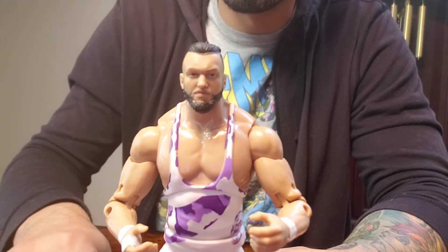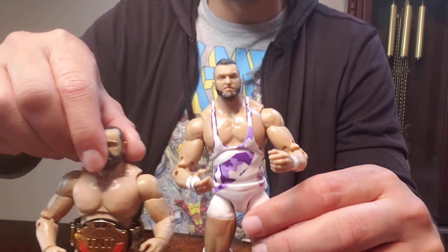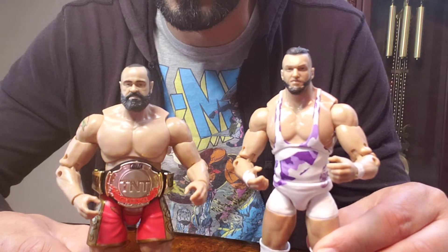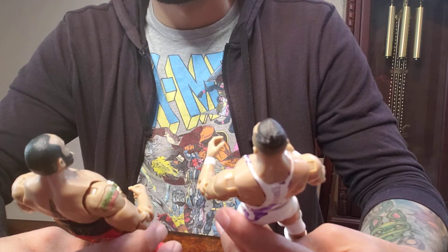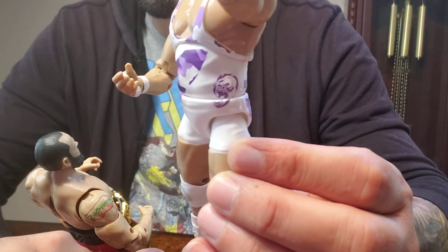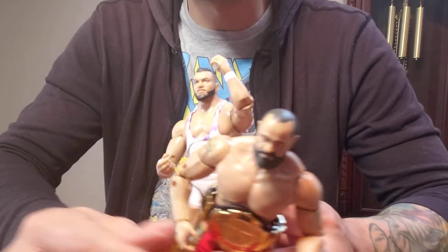What do you guys think? Nice figure. Here's Mirage — another nice figure. What do you guys think? I don't know, it's a close one — I don't know who I like better. But I think I like Warlord a little bit better. What do you guys think, Big Old Toys? I'll see you guys on the next one.